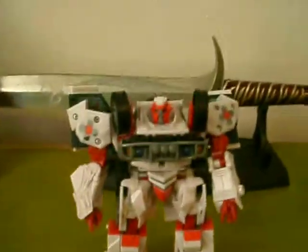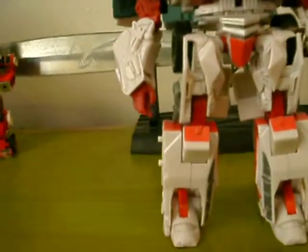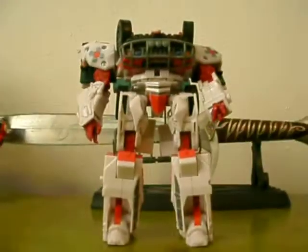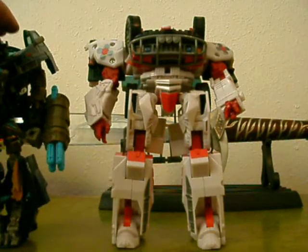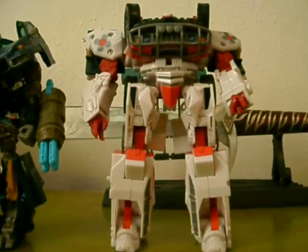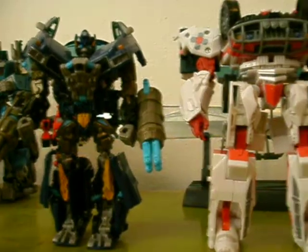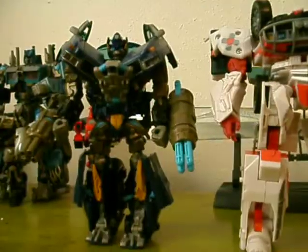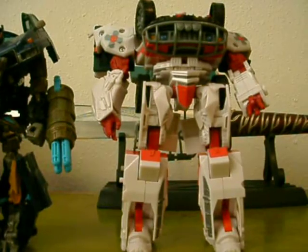And there's your repaint of Ratchet — it's really cool. Let me get a wide view so you can kind of see a bird's eye view of him. He's got the light piping, and he's a pretty big figure. There's Nightwatch Optimus, and he comes up to his shoulder. Let me put him next to Ironhide — and yeah, he's got maybe just a hair bigger than Ironhide.